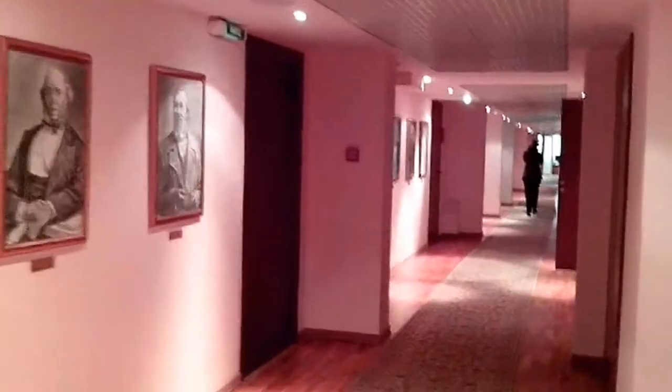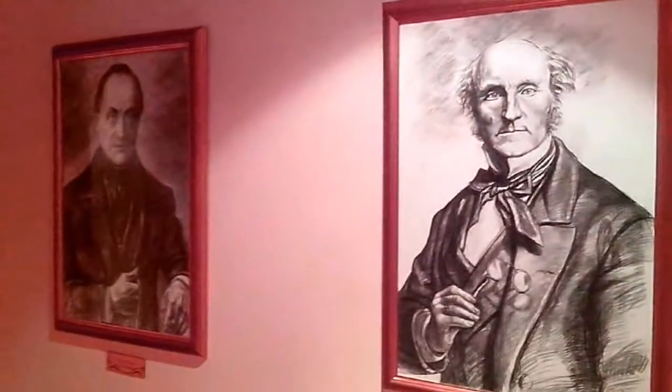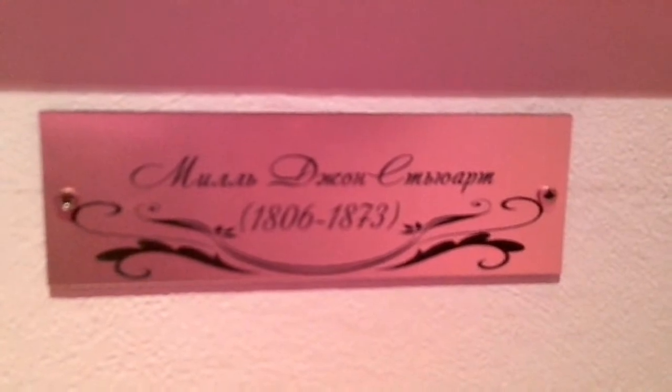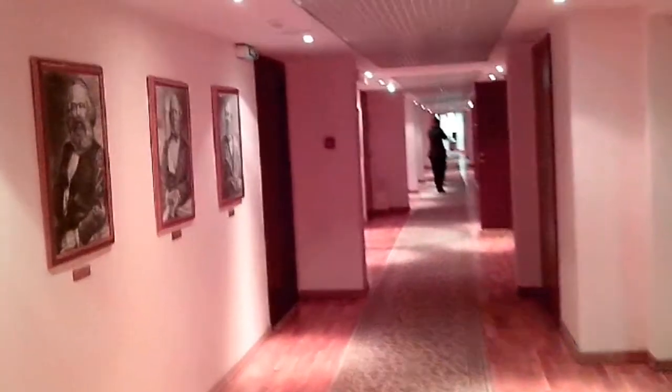Поэтому я нашёл в своих архивах различные монокли и вырисовал его в том же ракурсе, в котором и наметил первоначально, учитывая перспективу и ракурс. Теперь, когда последний элемент завершён, вы можете посмотреть, что у меня в итоге получилось. Вместе с вами можем посмотреть этот портрет в оформленном виде, находящемся в достойном месте — в Институте Российской Академии Наук. Итак, выбор оформления картины — это отдельная тема, которой в этом видео касаться не будем.